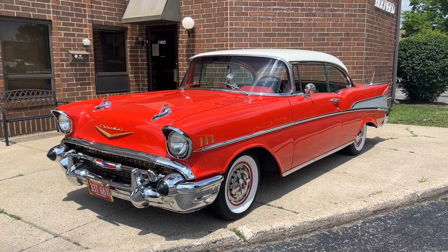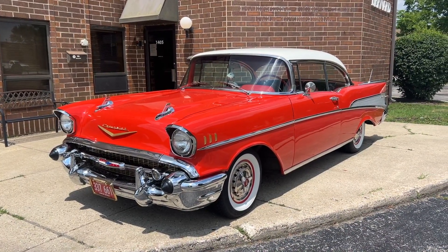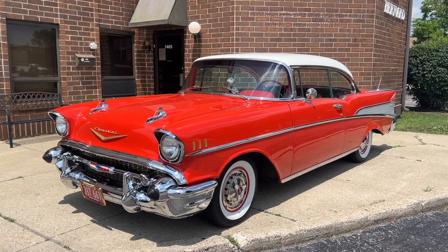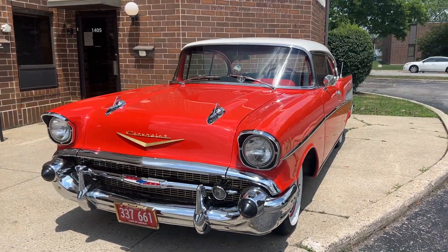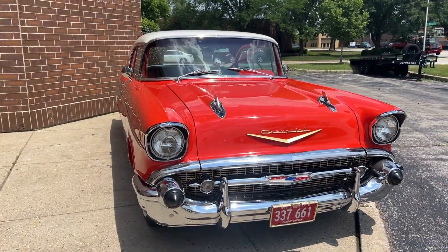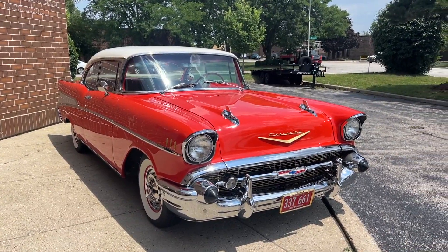Up for sale: 1957 Chevy Bel Air. I'm going to walk around and tell you about the car, fire it up and drive it. If you're enjoying the video, please hit like and subscribe to the channel if you want to see more videos like this. Like I said, 57 Bel Air two-door hardtop, finished in red with red and black interior, frame-off restoration and babied since it was done.